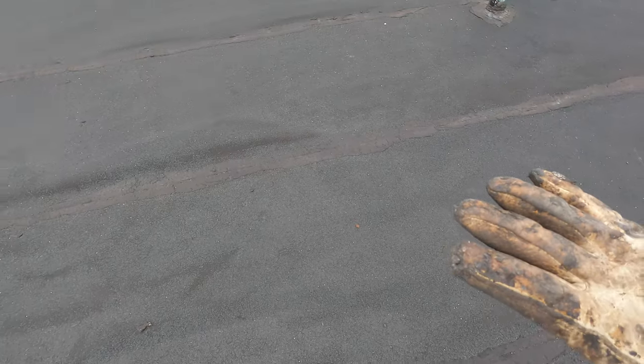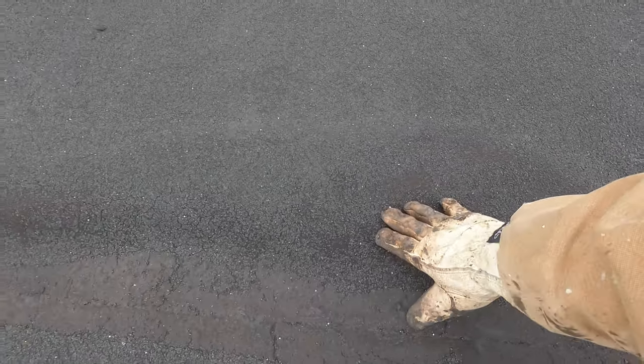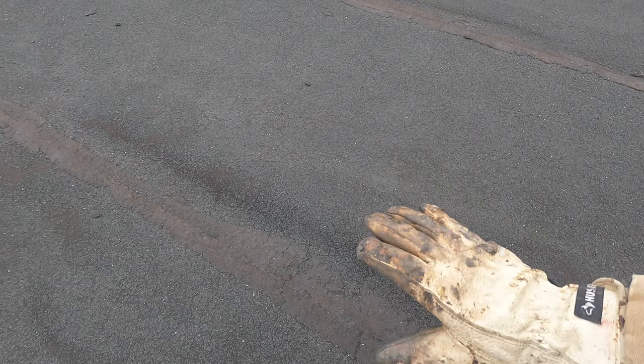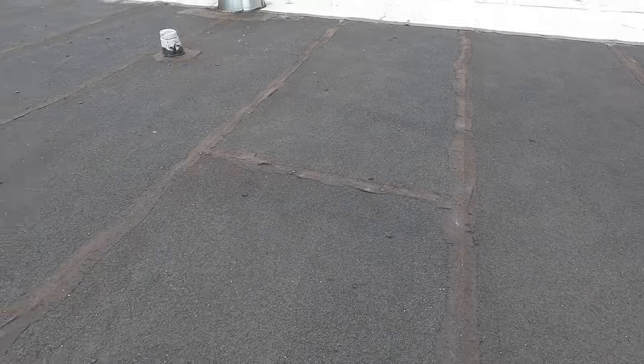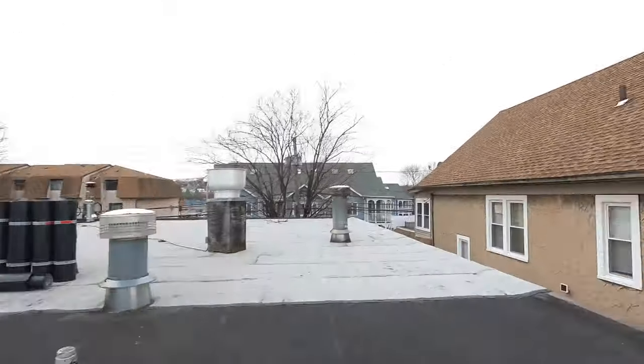What do you look for on a modified bitumen roof? This is not torch down — this is an SBS. You see this bubble? That's already a telltale sign that you're gonna have to replace it. But the most important part: look at the tar. They put tar on the seams — every seam has tar on it. That is a no-no. If you're gonna buy a commercial building and they have tar on every seam, you can negotiate the price. Don't think the roof is okay because that roof has been leaking — that's why it's been tarred everywhere.